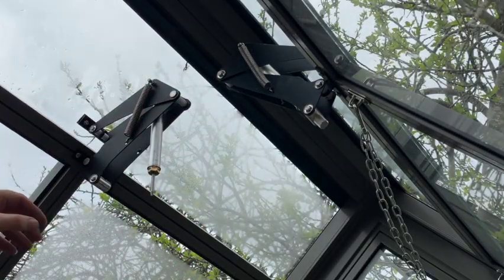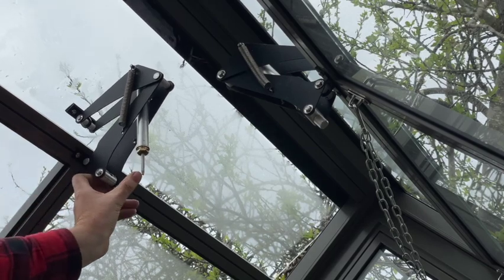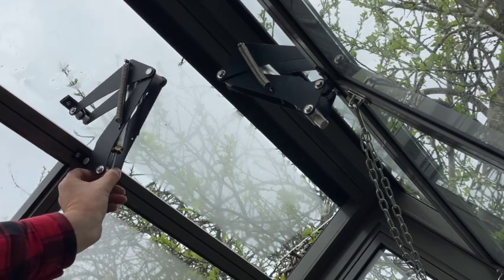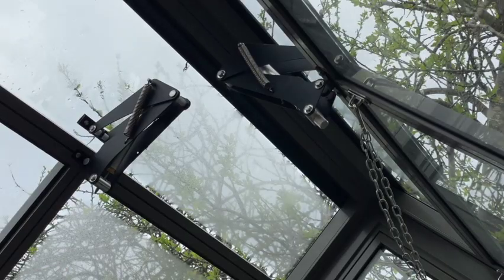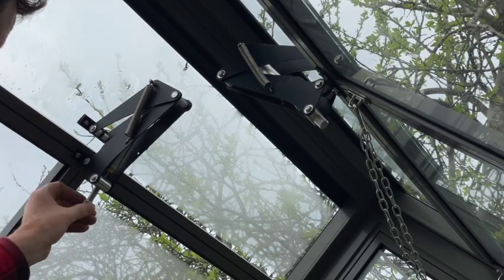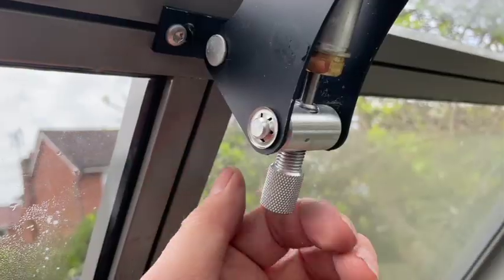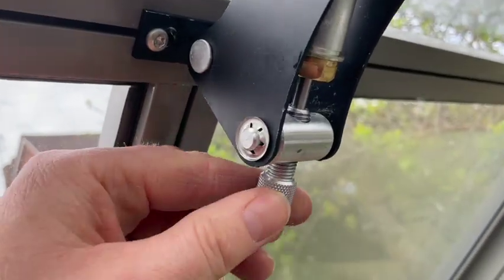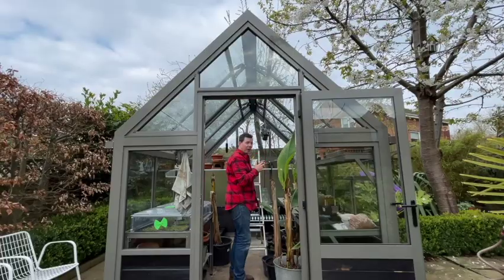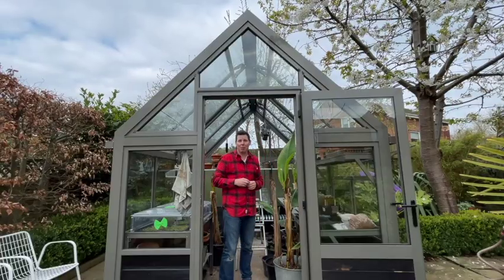I'm now going to lift the vent using a bit of force and just try and locate the piston into that hole. And then the adjuster can be put back in place.